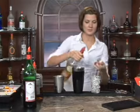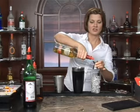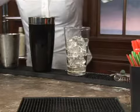Then you're going to add one half ounce of Añejo rum. I'm using a jigger — J-I-G-G-E-R — to measure this out. You can get this at a bar supply store or liquor store. It's a great tool to have.